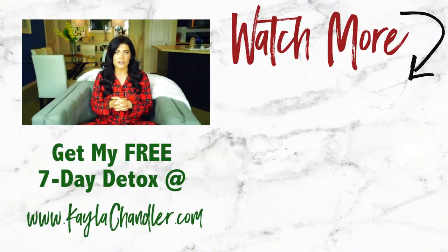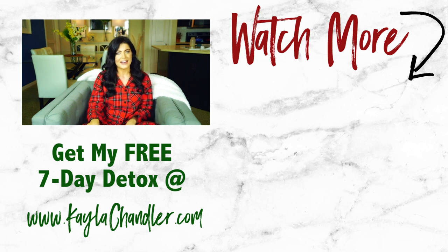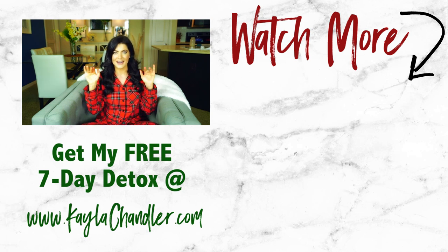I hope y'all enjoyed this video! If you did, be sure to give it a thumbs up, and if you give this eggnog recipe a try, I would love for you to tag me on Instagram or Facebook. Stay tuned for the last video in this series where I'm going to share my low-carb keto friendly gingerbread cookies — those are super delicious. I'll see y'all in the next video, bye!